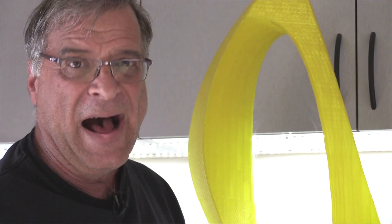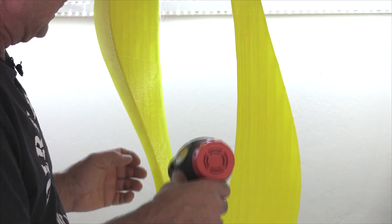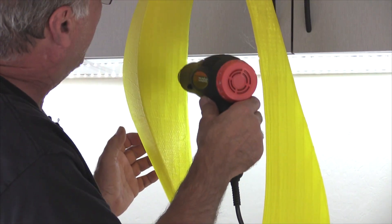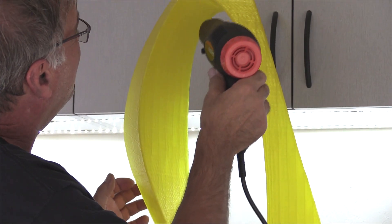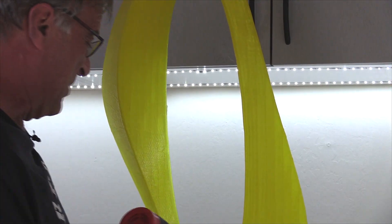It takes just a few seconds to get hot, and already you don't want your hand in there. All I have to do is just come in and give it a little bath, and you can see any of the little strings just shrivel right up and disappear.